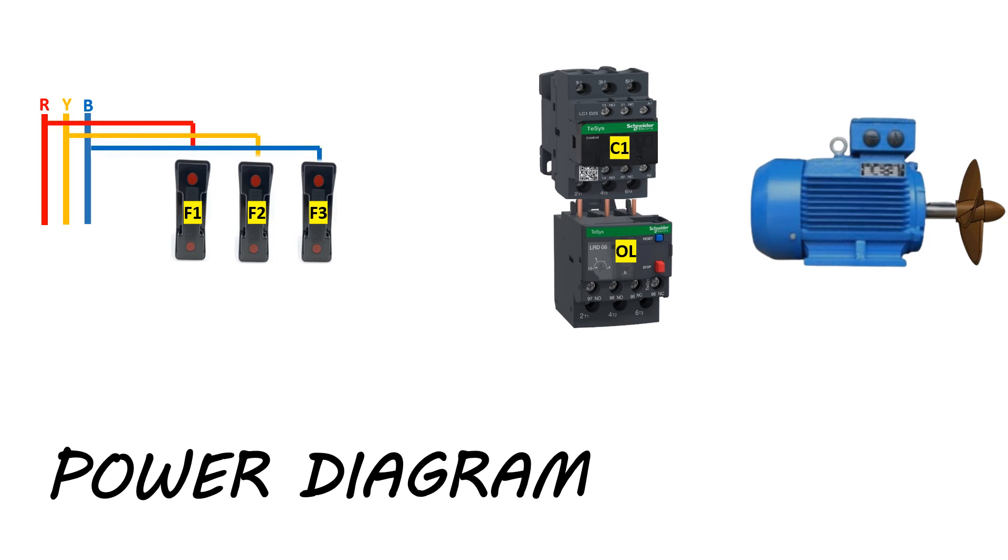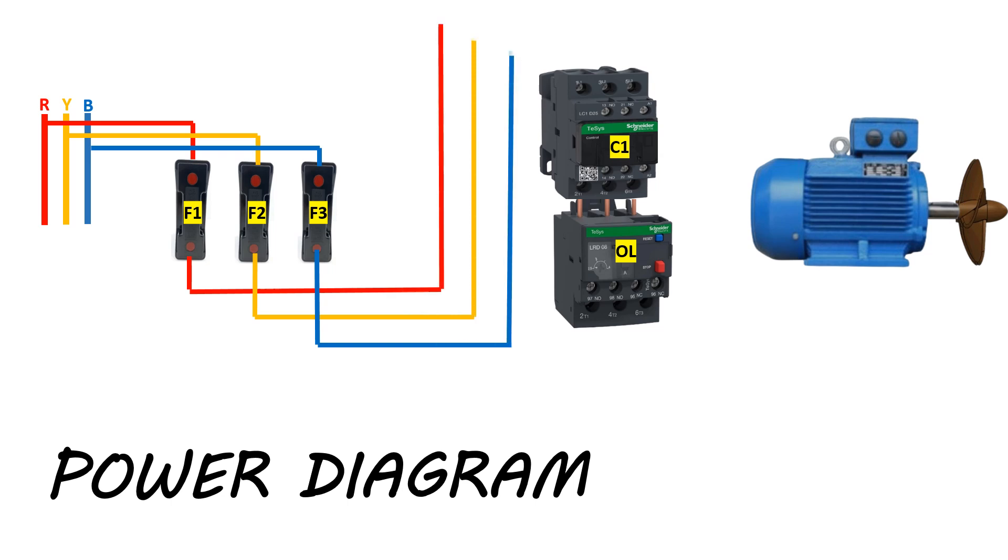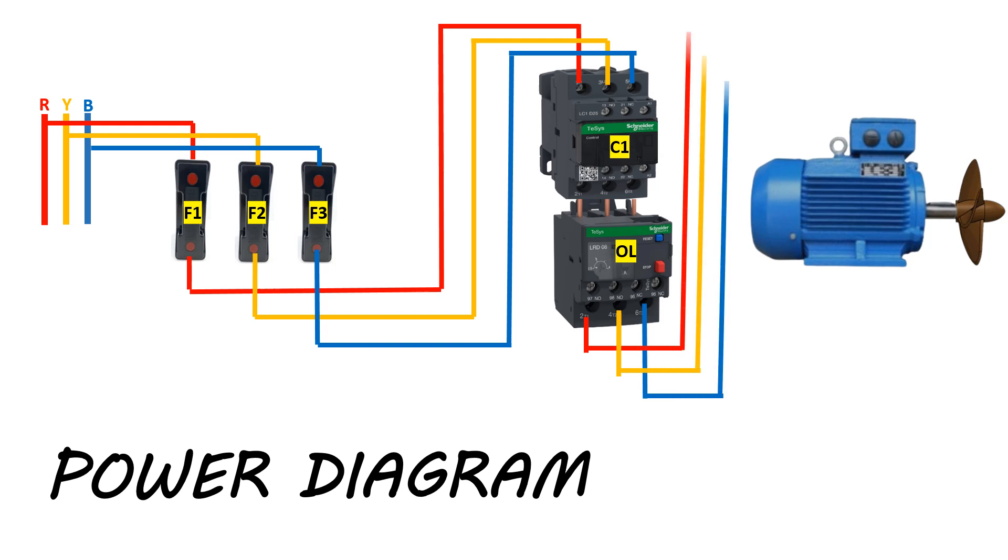Now we will connect the bus power and fuses. From the fuse outgoing terminals, we will connect cables to the power contactor incoming terminals. Then from the overload relay, we will extend cables up to the motor terminals. This circuit is called the power diagram.